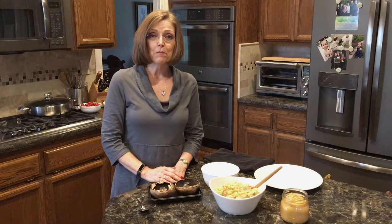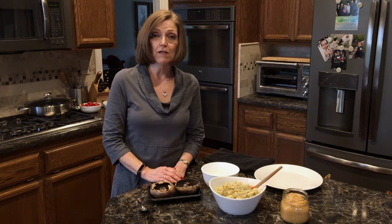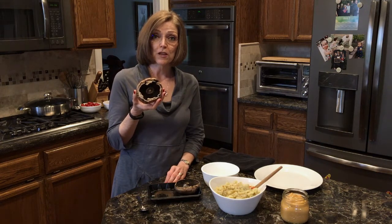Hi everyone, I'm Tammy from NutmegNotebook.com. Today I want to show you how to make stuffed mushrooms in the air fryer. I have the Breville Smart Oven Air and today I'm going to stuff portabella mushrooms with garlic mashed potatoes.